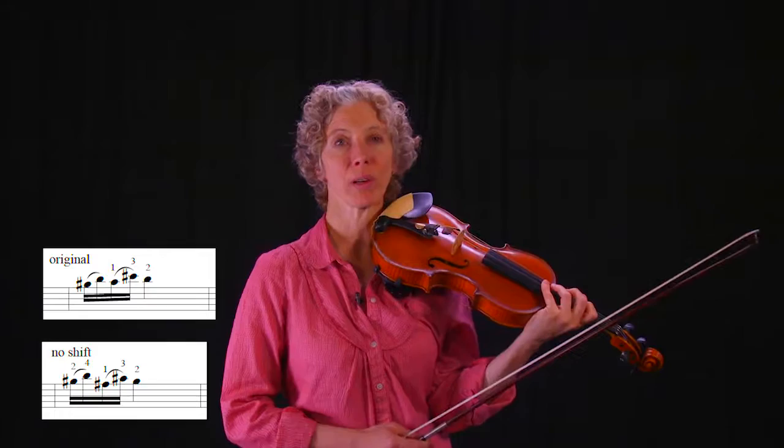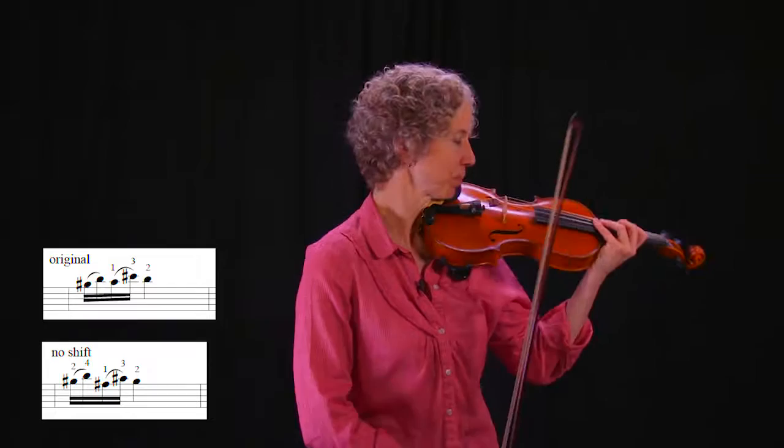It sounds like this. Again, that teaches me neurologically how it's going to feel for those fingers to be coming down at that rate, when they're going to touch, but just without the shift. Now I'm going to try to put it back into its original form, and then of course you integrate it back into the whole passage, maybe into a page, maybe into the whole piece.